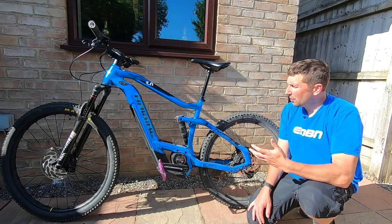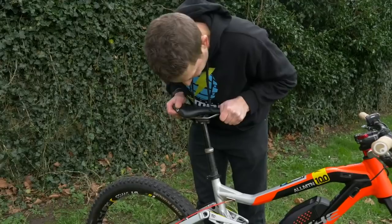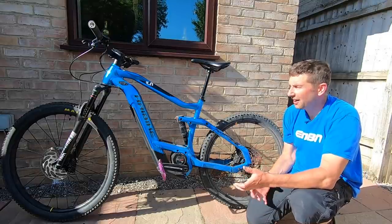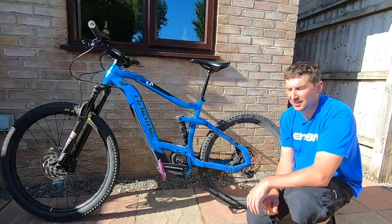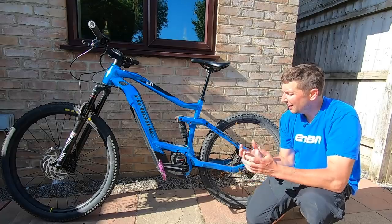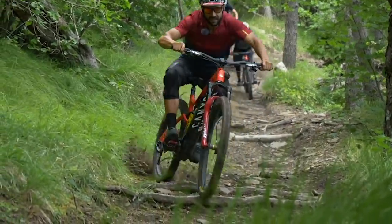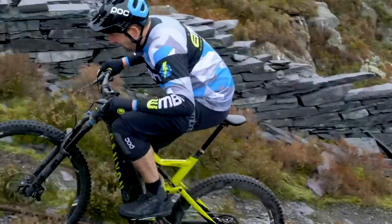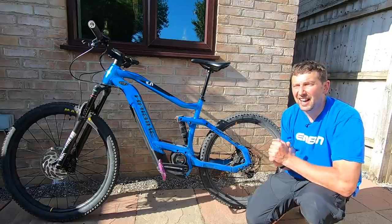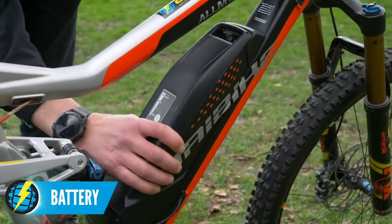Once you've done your bolt check with the multi-tool, it's time for the creak test. I like to grab components on my bike — like my saddle — and move them up and down to see if there's any noise. If there is a creak, I know I need to strip, degrease, and re-grease all the components to eradicate it. When it comes to creaking on your e-bike, figure out whether it comes when you're pedaling, freewheeling, sitting in the saddle, out of the saddle, or pulling on the handlebars. That should help locate the source, because creaks can simply drive you mad and can take months to find.